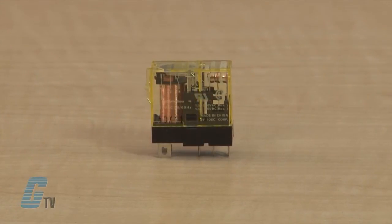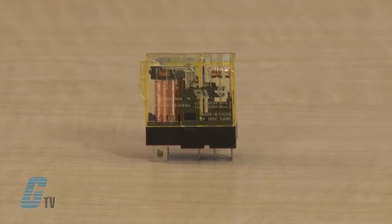This relay is also RoHS directive compliant. It contains no lead, cadmium, mercury, hexavalent chromium, PBB, or PBDE.